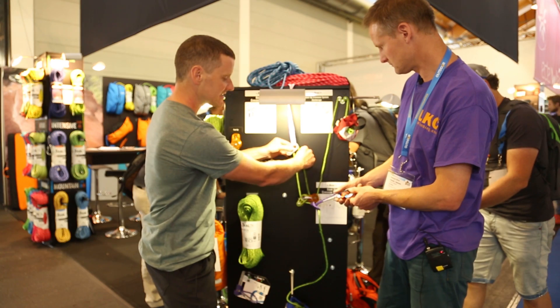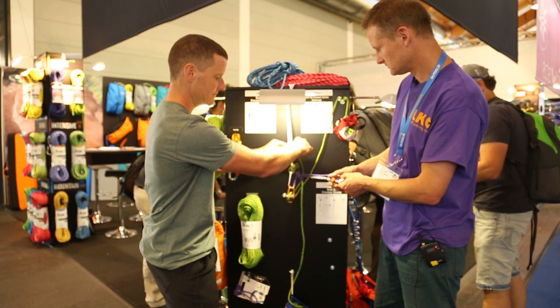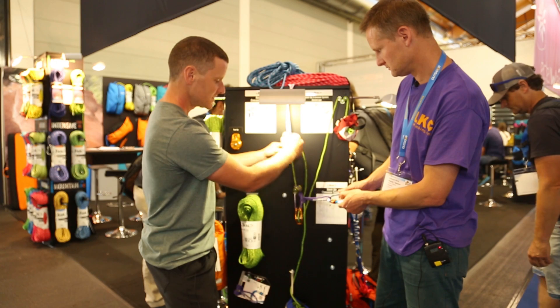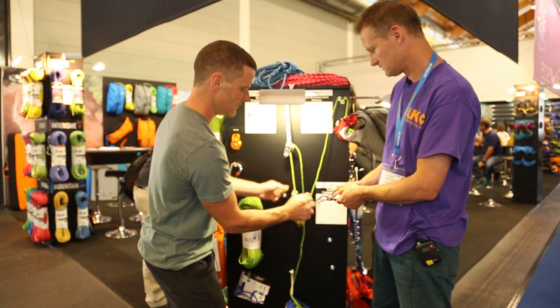Once your mate is attached, you can take in any slack rope through this TracKup — it's a rope clamp. Keep taking in the slack; it will just slide out of the way. Once you've taken in all the slack and the rope is taut on your mate, we can then move this out of the way.